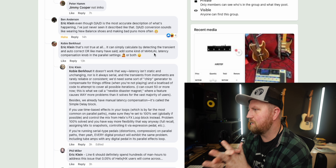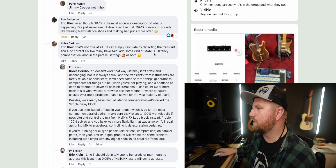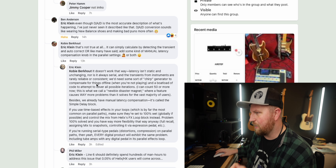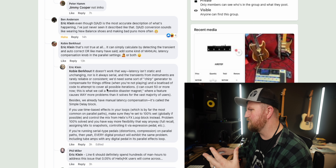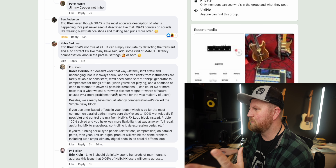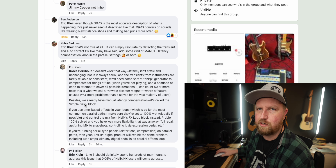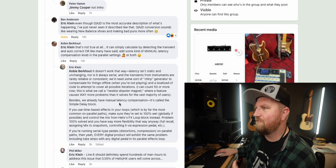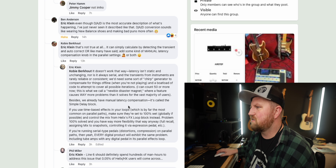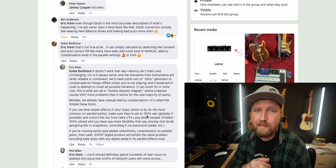Eric Klein responded: it doesn't work that way — latency isn't static or unchanging, and transients from instruments are rarely reliable or consistent. We'd need a chirp generator to compensate offline when you're not playing, plus a boatload of code to cover all possible iterations — he can count 50 or more. He calls this a 'newbie disaster magnet' when a feature causes more problems than it solves. Besides, we already have manual latency compensation — it's called the simple delay block.